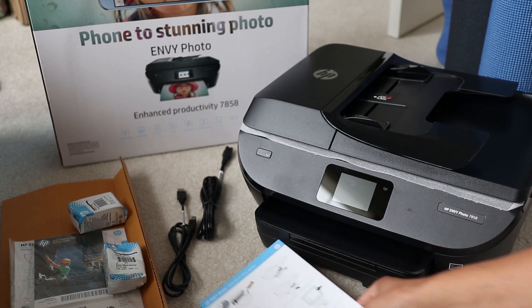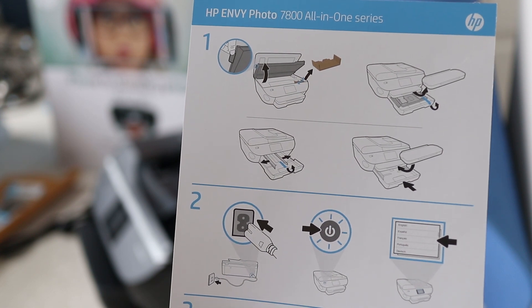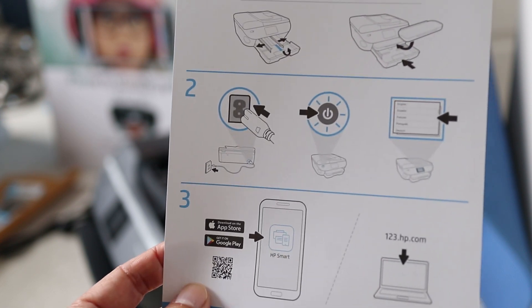I just bought the HP Envy 7858 all-in-one printer for my home today, and I'm going to show you how to get it set up wirelessly so you can get all your computers hooked up to it.